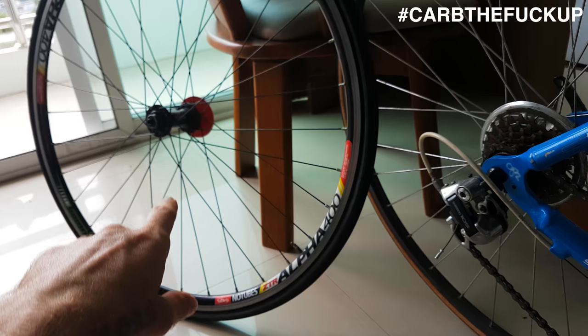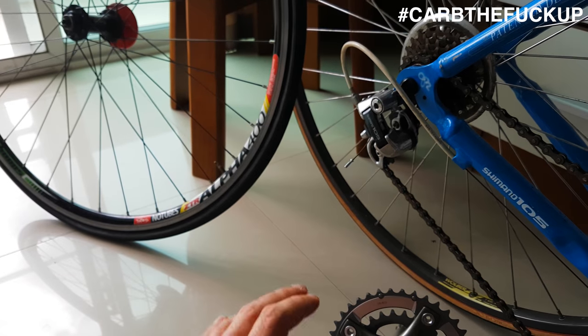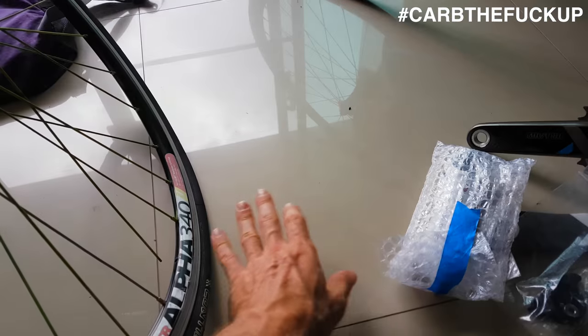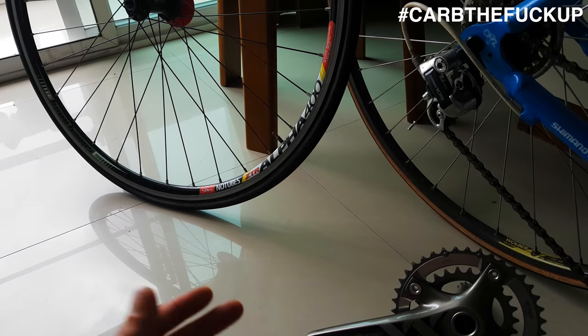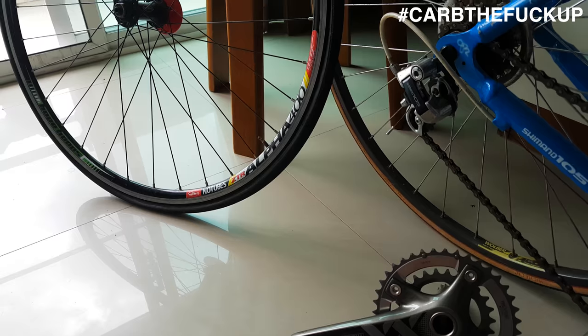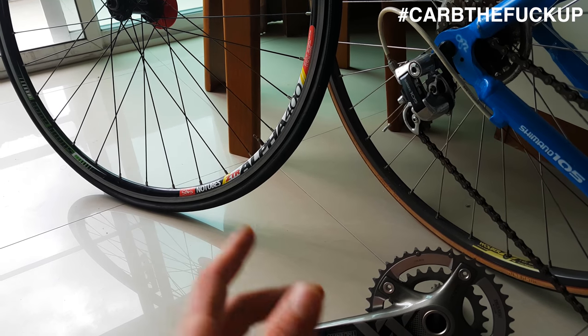I've got a Hope hub on there, Hope Pro - really smooth. These Alpha rims, road rims - I think they're dangerous as fuck. When I first started using them, both rims would blow tyres off. Now it's settled down, but do not buy this product. I wouldn't even give these away - I'd cut them off and recycle them. I'd never buy them myself because I don't take big risks - dangerous as fuck.